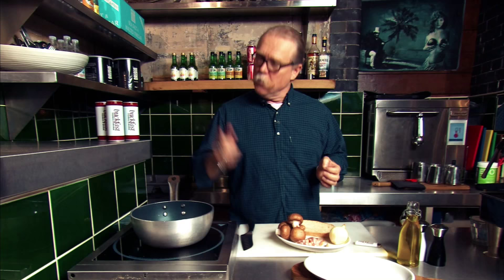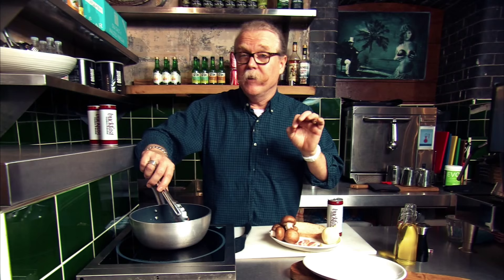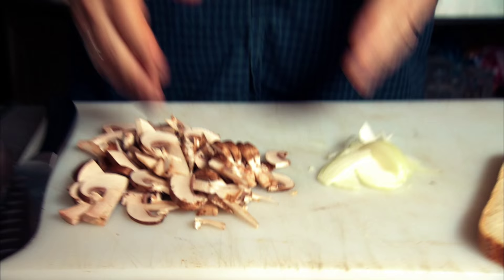First thing we need to do: hot pan, a little bit of oil. So whilst the bacon is cooking, we're now going to prepare the mushrooms and the onions. There's our mushrooms and our onions ready.